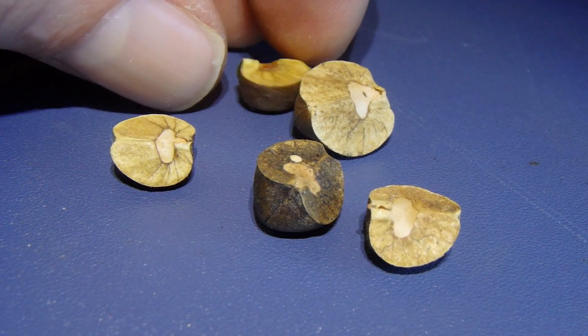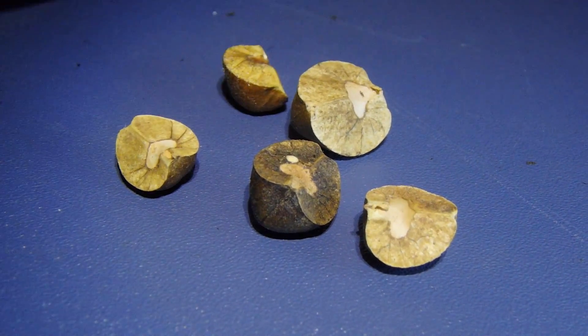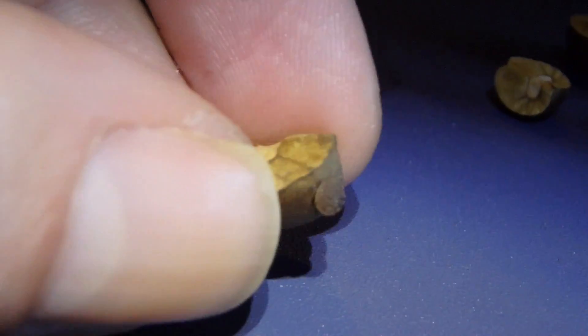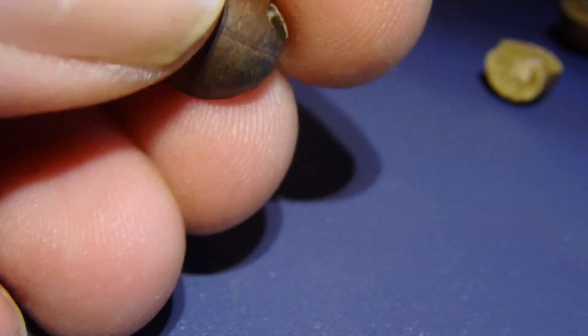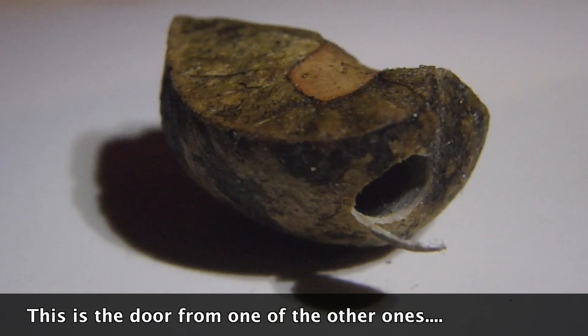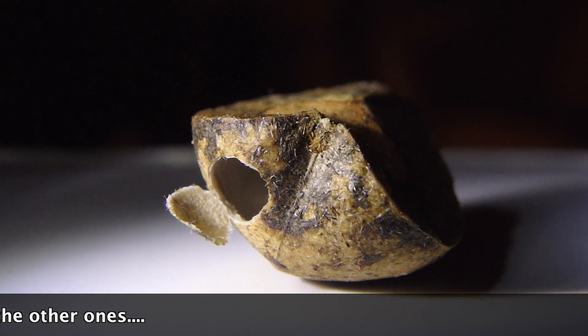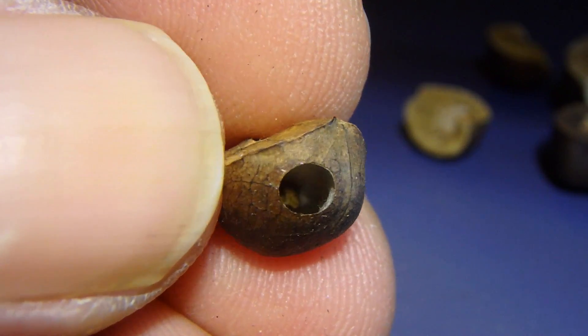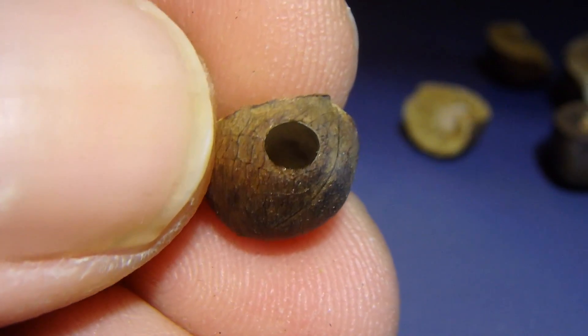Once they emerge they'll cut open a little door, which is what you see here. The doors are awesome looking — pretty cool — and there is the hollow cavity within.